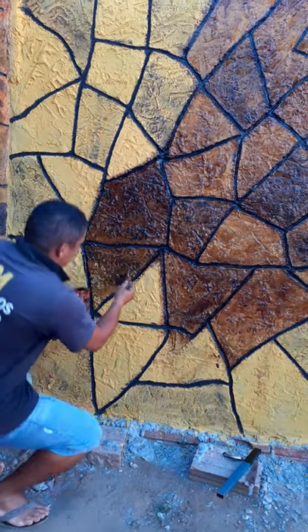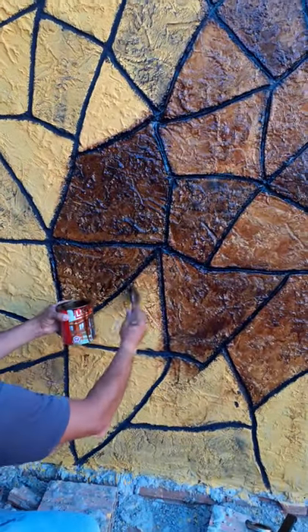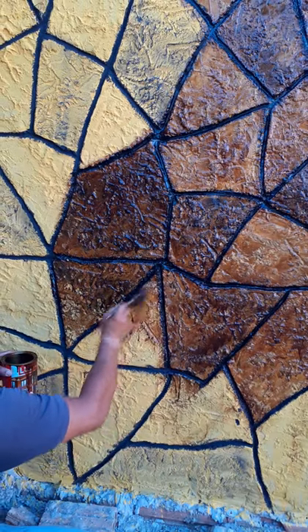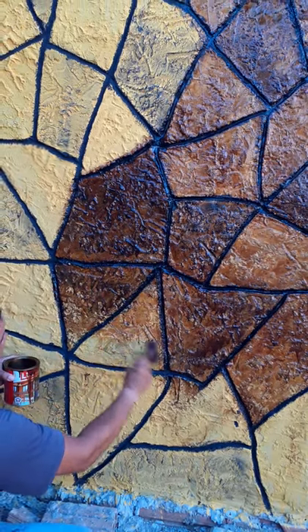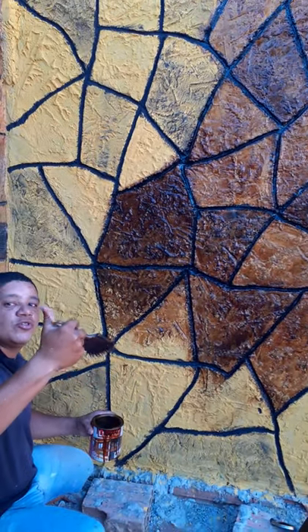That's the effect here — it's brilho, protection for your work, impermeabilize a parede. It's beautiful, it's like a pedra. Thank you guys, I'll see you guys in the next video.